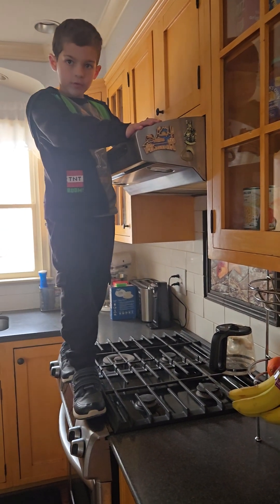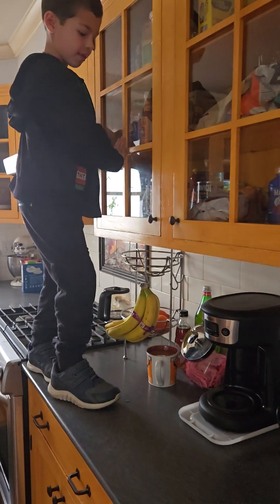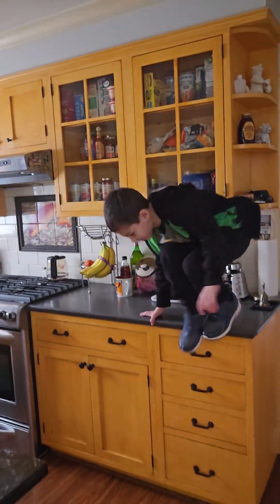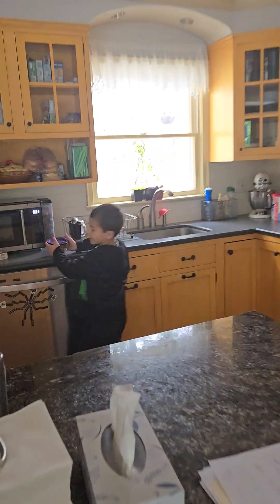Luckily, you take gymnastics. Oh yeah, or else I'll die. And then finally, once I reach over here, the same spot that I started, jump down, walk over here, and get the food.